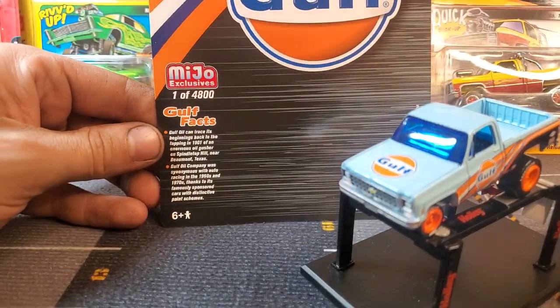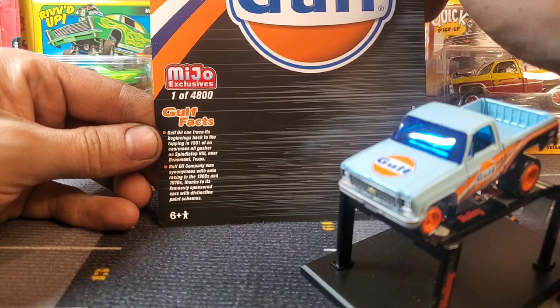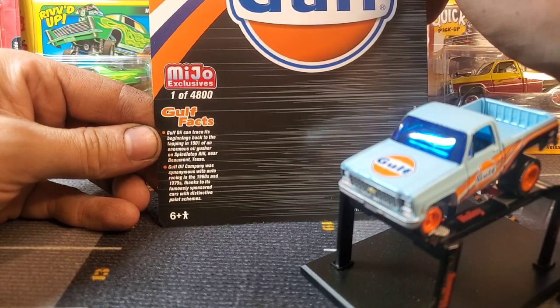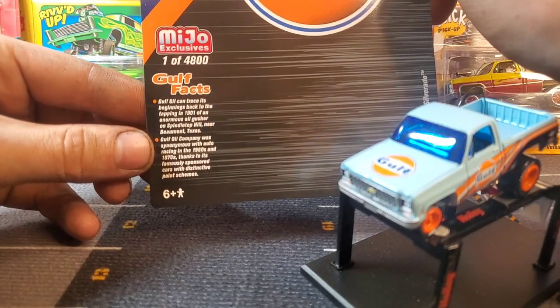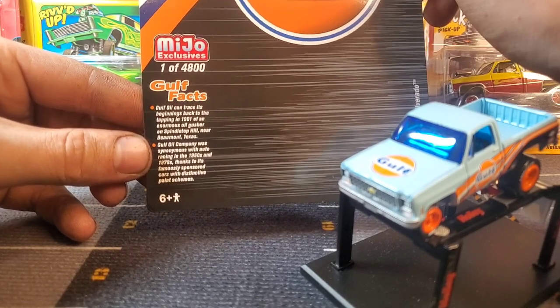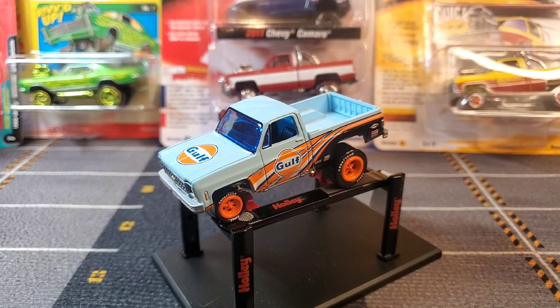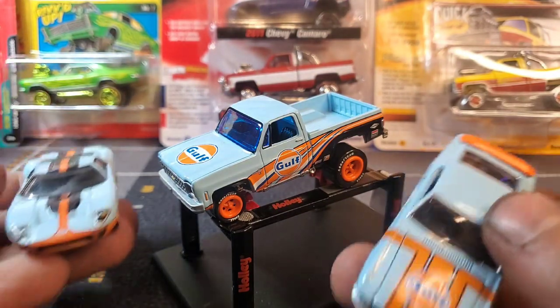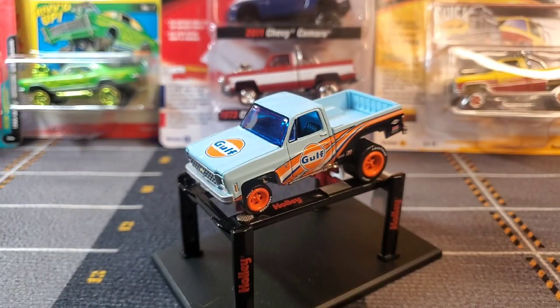So we'll take a quick look at our fun facts here. We've got golf facts. Gulf Oil can trace its beginnings back to the tapping in 1901 of an enormous oil gusher on Spindletop Hill near Beaumont, Texas. Gulf Oil Company was synonymous with auto racing in the 1960s and 1970s, thanks to its famously sponsored cars with distinctive paint schemes. Yes, the Gulf orange and blue — very very synonymous with racing. As we saw just a few seconds ago, I do have my other gulf themed cars here, my Mustang and my Ford GT.